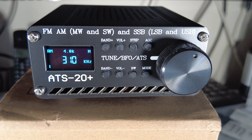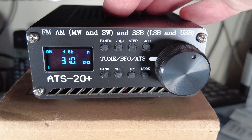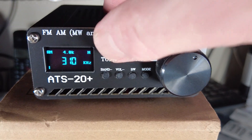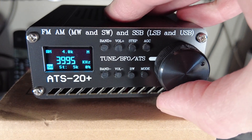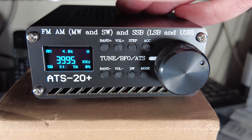I'll show a quick tune around the bands I did yesterday evening. The S meter functions quite well - it's the best implementation of an S meter I've seen on one of these radios. I'll also quickly demonstrate SSB tuning here, even without an antenna connected.